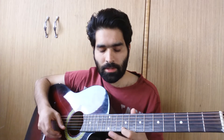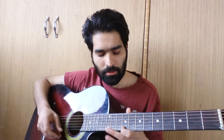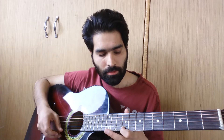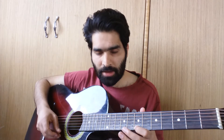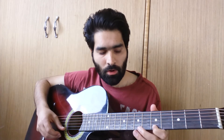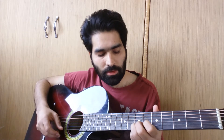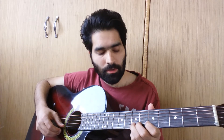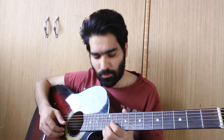Then same thing from the 9th to the 12th fret: 9 to 12 to 9, then same with 7 to 9, 7, 9, 7, 5, 7, 5. Then hammer-on from 5th to 7th and pull-off, then 7th fret on the B string, then again the 5th fret. So that is the intro of the song.